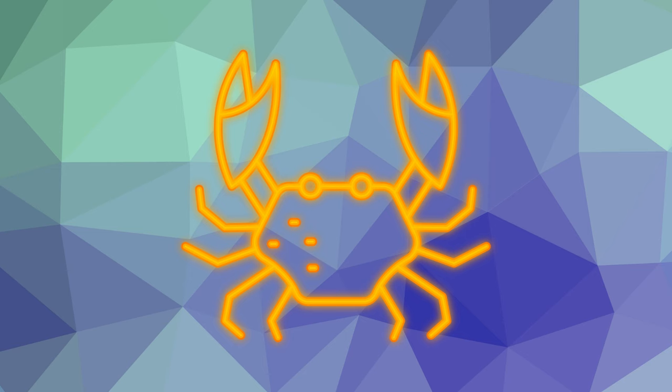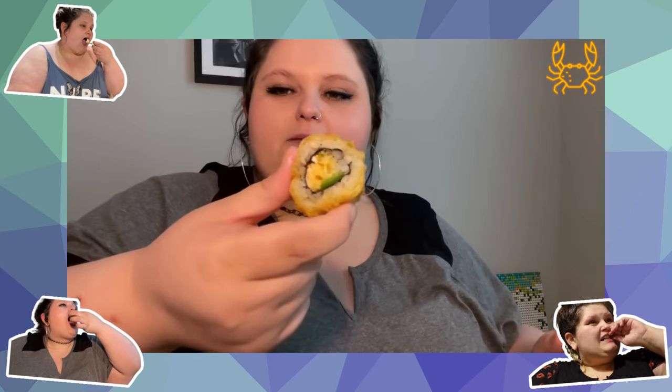Hey y'all, today we're gonna be doing some taste testing with Amberlynn. Right now I'm actually having sushi. This one is fried, like a tempura fried moment, but there's jalapeño, crab, and cream cheese in it. And then I also got this one which is not tempura but it's more of a crab salad type thing in the middle.